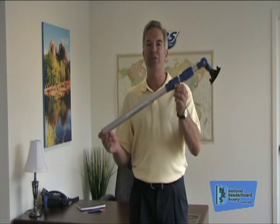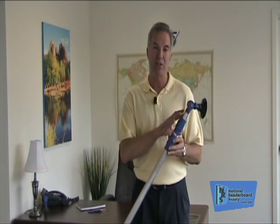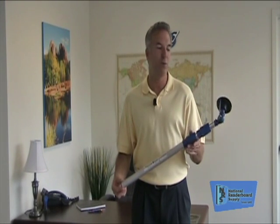Hello folks, I'm Patrick Case. I'm the president of National Reader Board Supply. Today's video series is about the letter changer pole. It's going to be kind of fast-paced because there's a good bit of information to cover on this pole, but we want to make sure we cover everything we can to help make your life simpler and make your reader board work better for you.